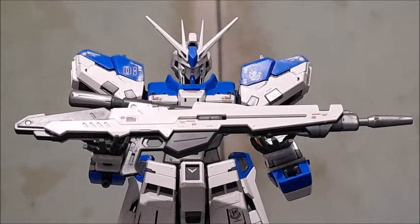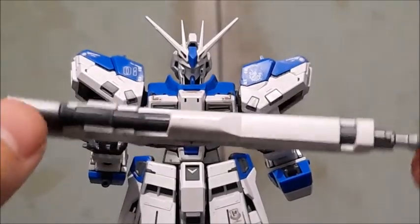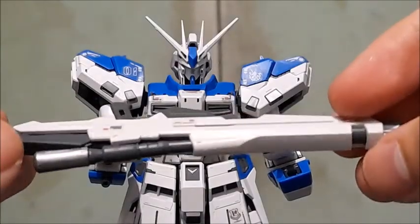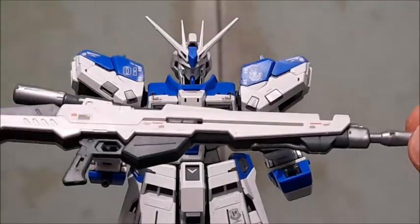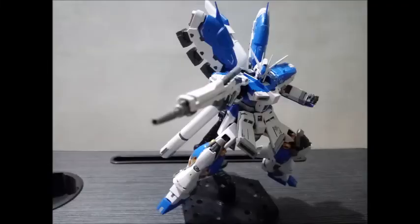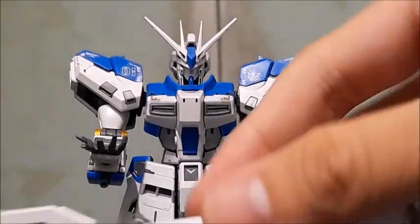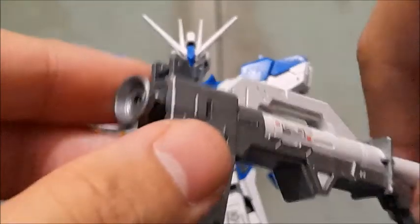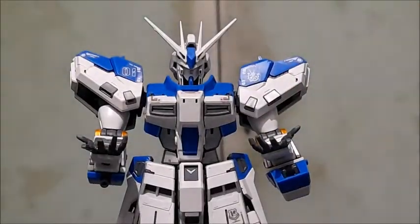For the beam rifle — this is a very standard-looking Real Grade beam rifle, not that different from the Nu Gundam's, though it has fewer color-separated pieces in comparison. I wish it had more color separation like the Nu Gundam's rifle, but it's not a deal breaker. We also have the bazooka, which looks just like the Nu Gundam's bazooka and actually has the same extending gimmick. However, unlike the Nu Gundam's, the red missiles section is covered up — which actually helps separate it from the Nu Gundam design.